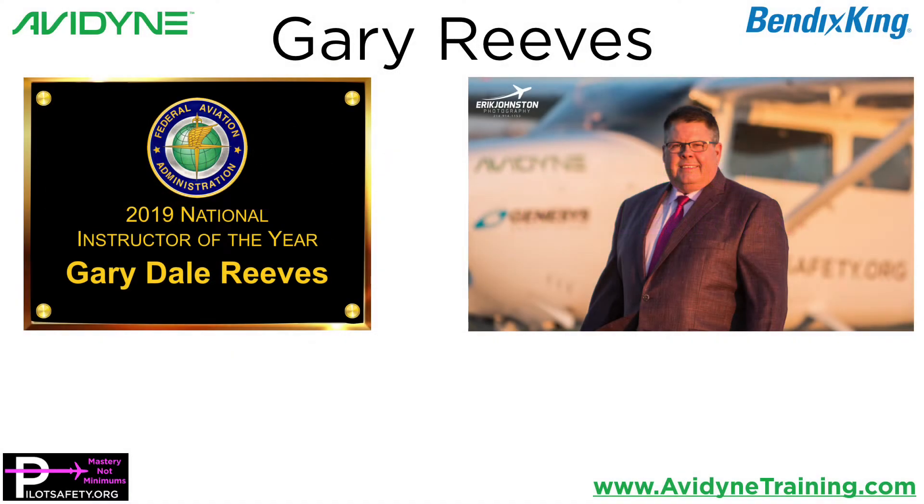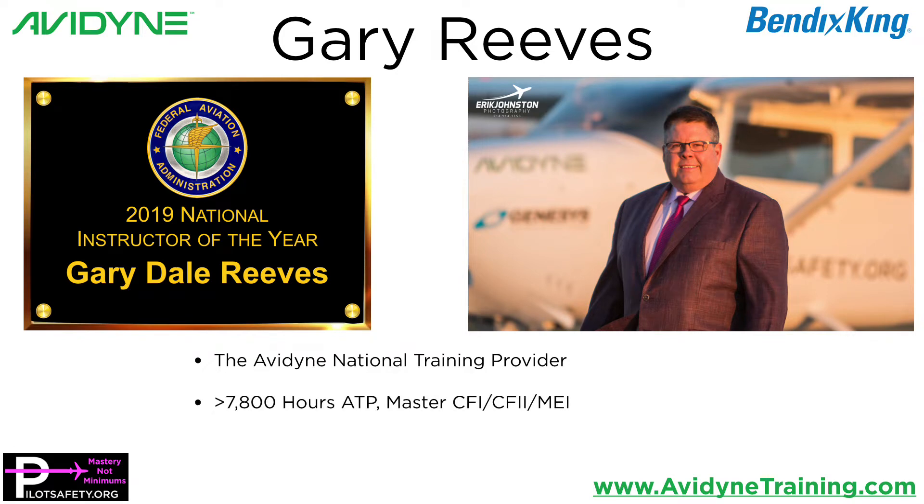Hey, how y'all doing? It's Gary Reeves, the guy in the pink shirt. If I haven't had the pleasure of meeting you at a convention or in person yet, the very short version of me is I am the 2019 FAA National Instructor of the Year. I am the Avidyne National Training Provider. I have over 700 to 800 hours as an ATP. I'm also a double master CFI, MEI, and I provide private training for clients in their airplane when they install an Avidyne worldwide. I train private clients from Alaska to Australia. This is my full-time job.